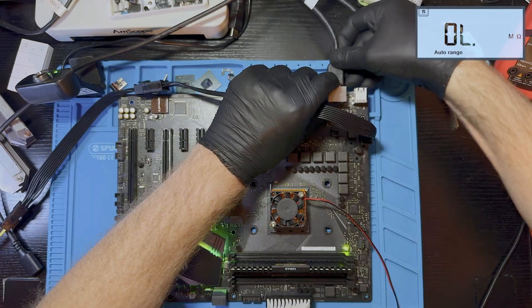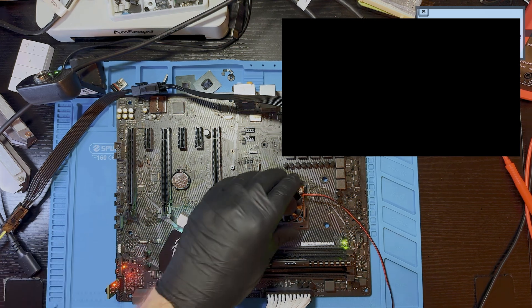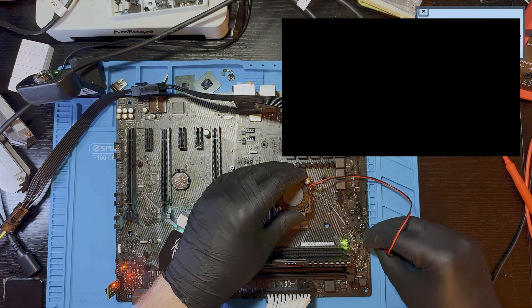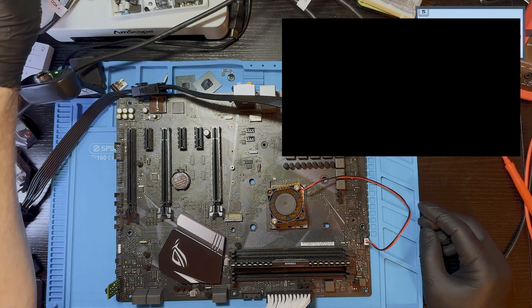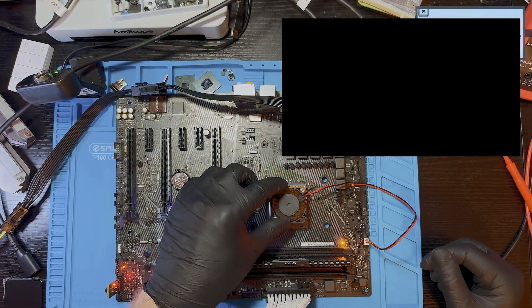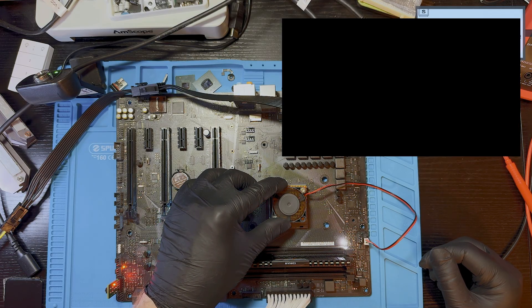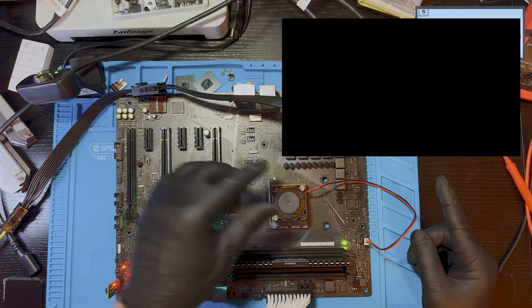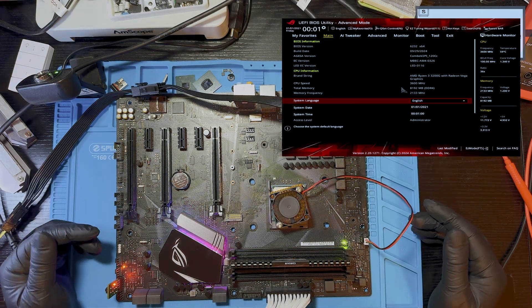Let me check the capture card. Let's power it off and power on again. Pressing the power button — let's see if we have a picture. Picture on the capture card — yes! We have a picture! Finally. That was an easy fix.